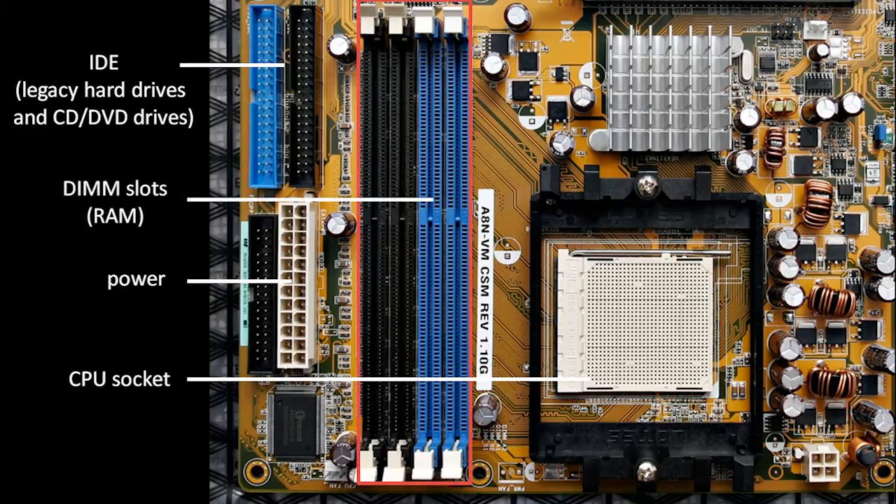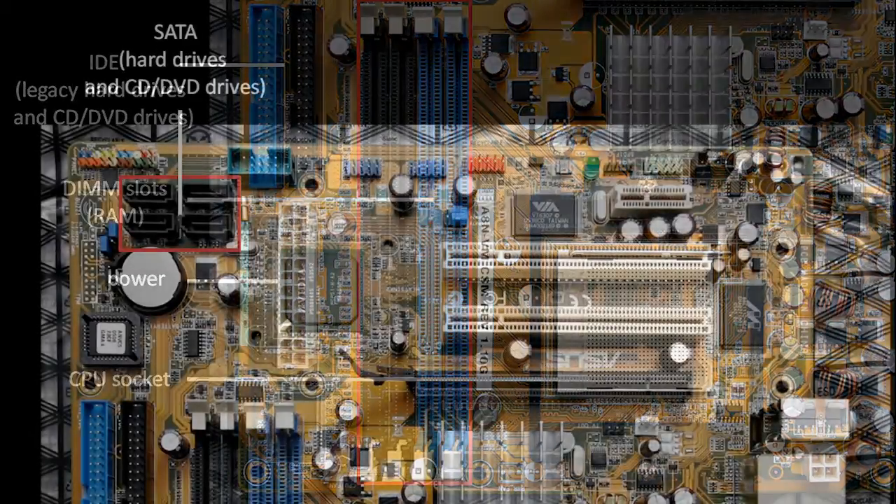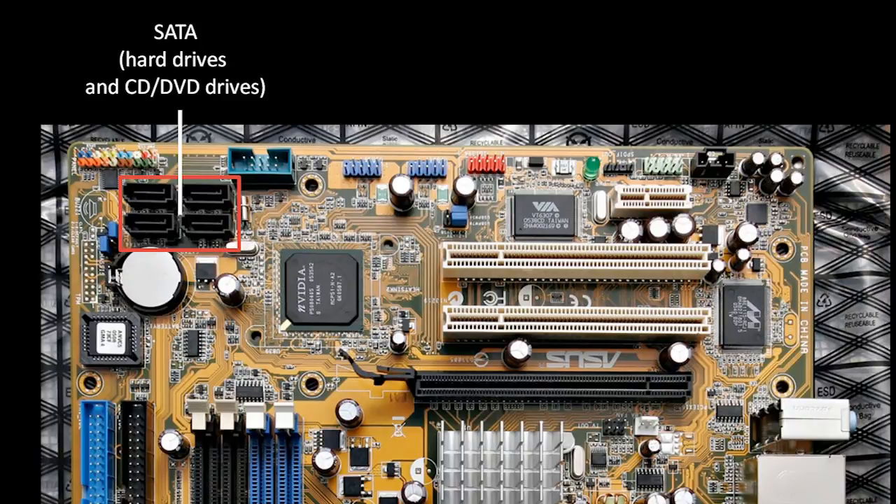These four long slots next to the CPU socket are called DIMM slots, and this is where you plug in these little module circuit boards that contain RAM chips. RAM stands for Random Access Memory, and it's something we'll discuss a little bit later. Up in the top left corner, we have these four SATA connectors, which is the latest standard for hard drives and also CD and DVD drives.